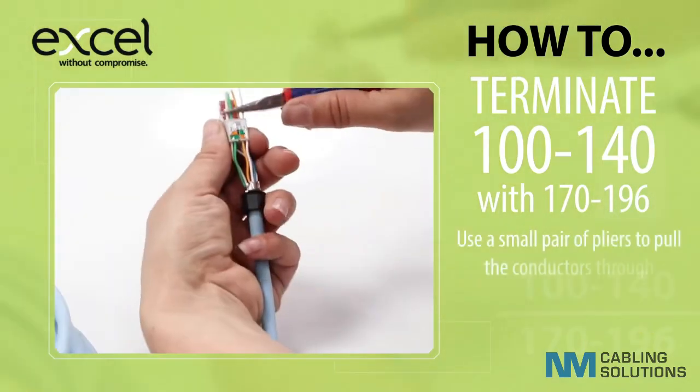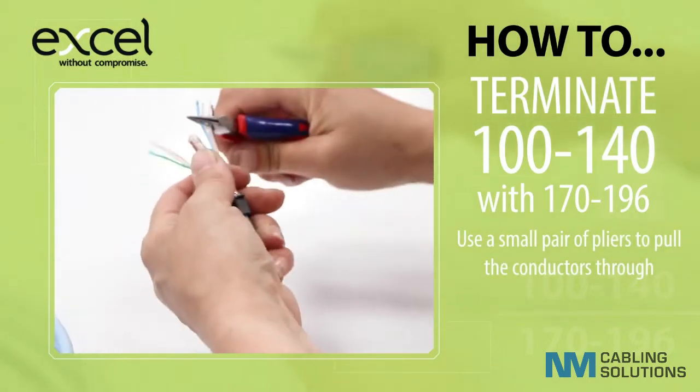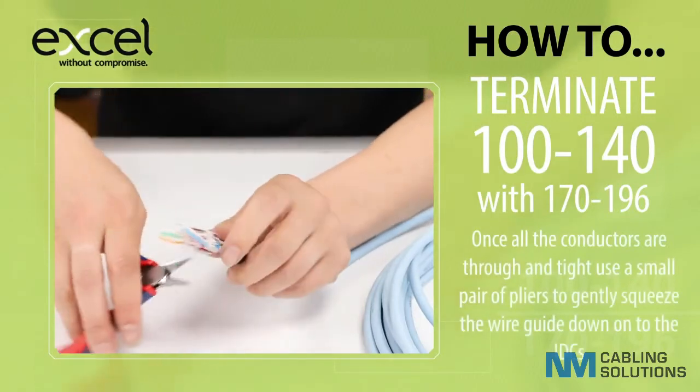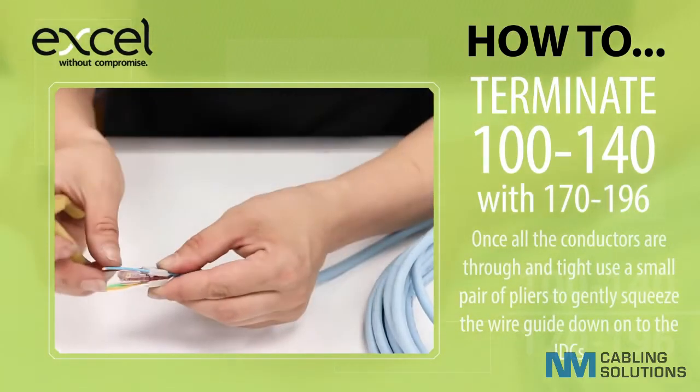Use a small pair of pliers to pull the conductors through. Once all the conductors are through and tight, use a small pair of pliers to gently squeeze the wire guide down onto the IDCs.